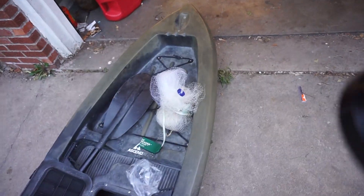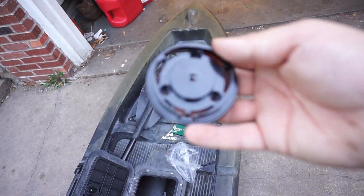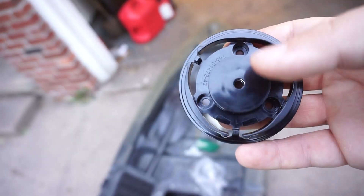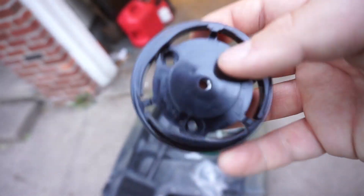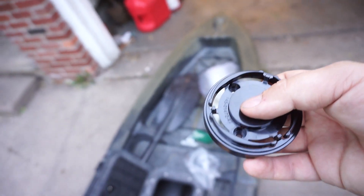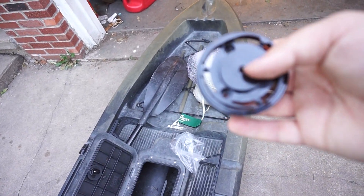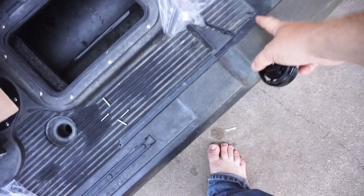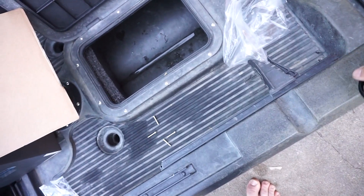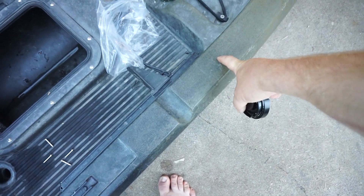This is the mount right here that screws into your boat. There are three holes here minus the middle one — so three holes. You place it wherever you want, you screw it in there with three Phillips head screwdrivers and sink those in. I think I'm going to place it right around in here somewhere — I want to try to get a little further back from that foot peg. So let's get that done.